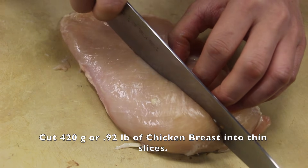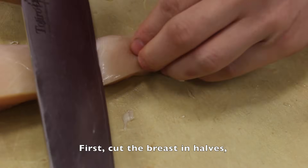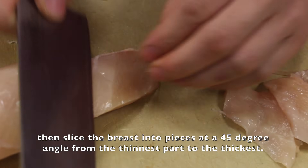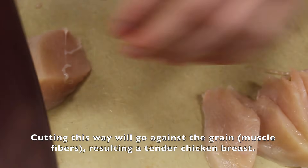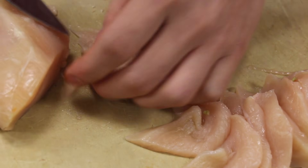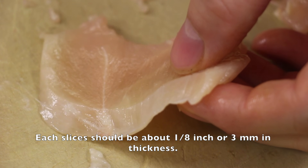Next, cut 420 grams or 0.92 pounds of chicken breast into slices. First cut the breasts into halves. Then slice at a 45-degree angle from the thinnest part to the thickest part. Cutting this way will go against the grain — the muscle fibers — resulting in a tender chicken breast. Each slice should be about one-eighth inch or 3 millimeters in thickness.